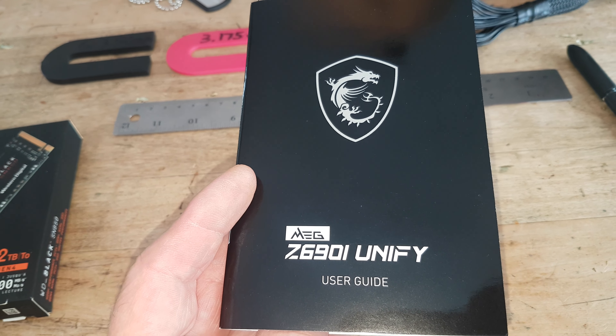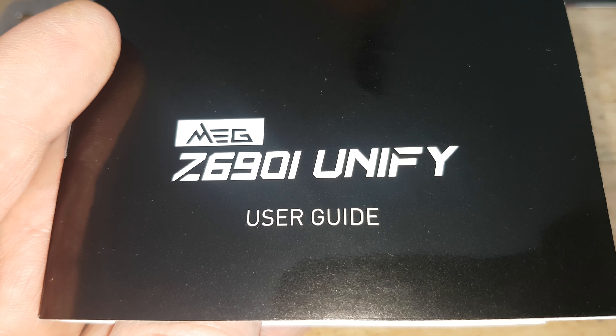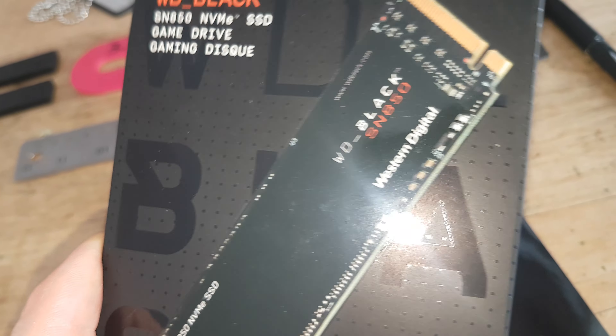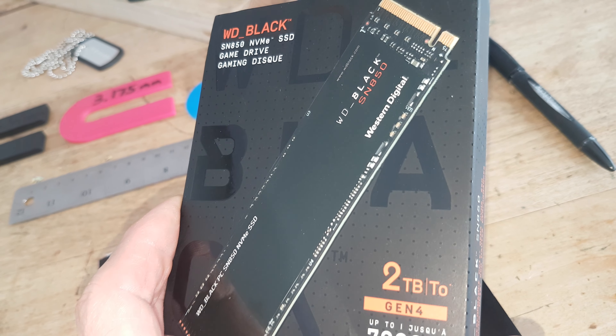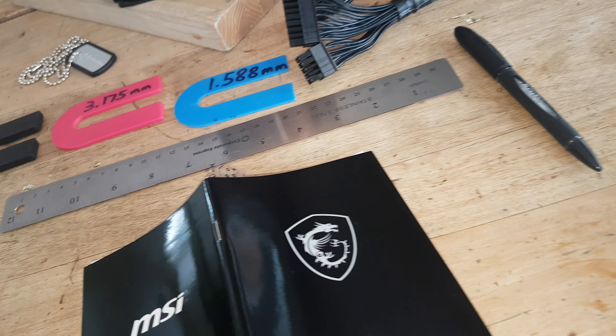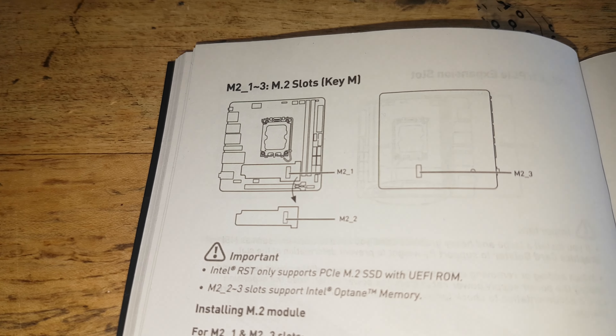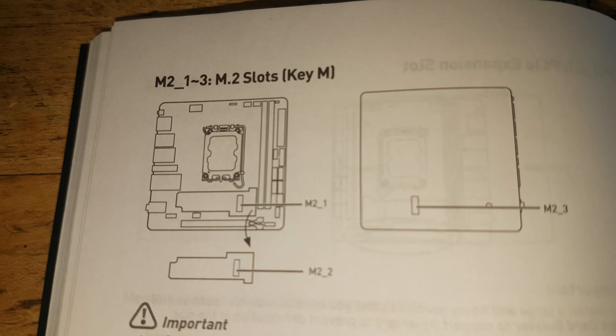I was just reading through some literature in the user guide on this motherboard. In particular, I want to look at some memory that was purchased to go into this build. I want to look at one little detail here regarding — first of all, I'm reading through the literature about the M.2 slots, the locations of them, and some details.